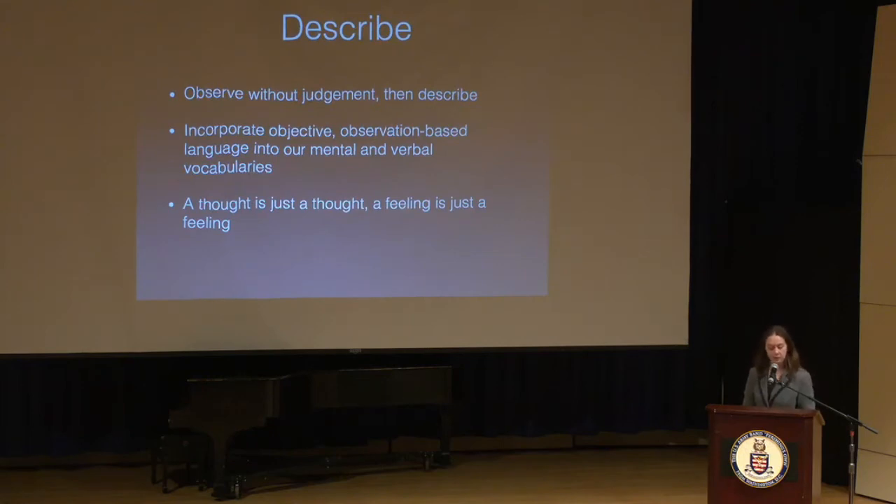Another central skill in mindfulness is the skill of description. Like observation, it is a skill that requires practice. We try to have a degree of separation from what we're observing by sticking to the facts: who, what, when, where, what's happening. In the practice of mindfulness, we try to label a thought as just a thought, an emotion as just an emotion. It allows us to acknowledge our experiences without letting them overtake us, and to observe our inner and outer state without fear or guilt. The aim is to observe and describe without qualitative judgment — without labeling things as good or bad.